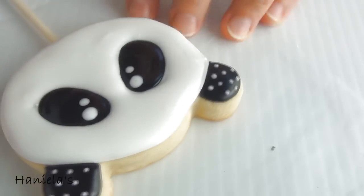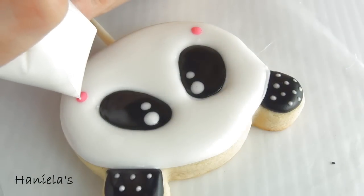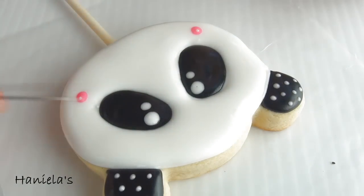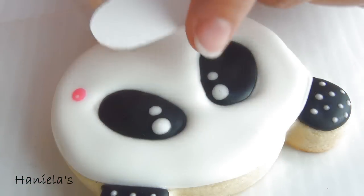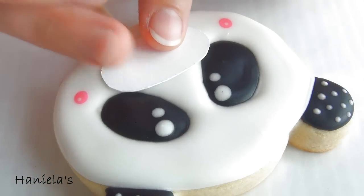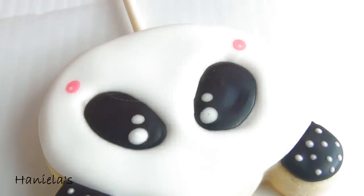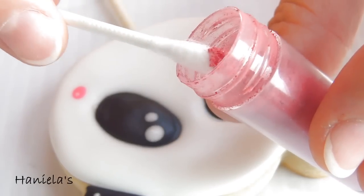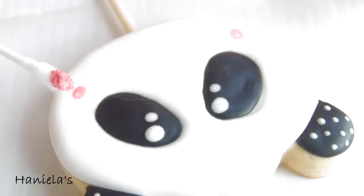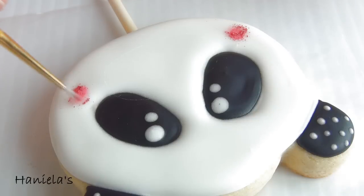Now while the white is still wet, take pink royal icing and pipe a large dot just underneath the eye, and then a really tiny white dot onto the pink. Now take a muzzle template. Panda has a round muzzle more than an oval shaped muzzle, but I wanted to have the muzzle overlapping the eye, so that's why I'm doing a different shape. Now take edible petal dust and brush it onto the cheeks using a clean Q-tip or a clean paint brush.